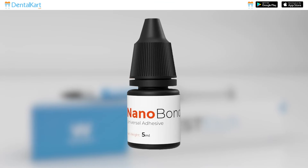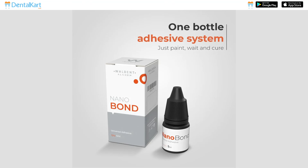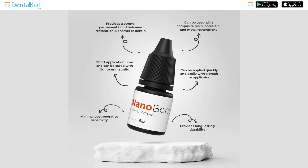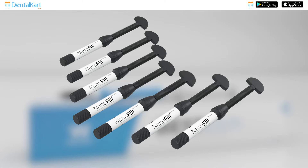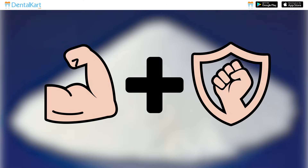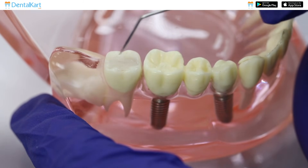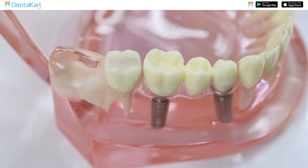The kit also contains Walden Nanobond, a light-curing 5th generation bonding adhesive containing both the aspects of a primer and a bonding resin in a single bottle. Walden Nanofill Zirconium Composite is made of zirconia, which is known for its high strength and durability, so the restoration done with this composite is more resistant to wear and chipping, ensuring long-lasting results.